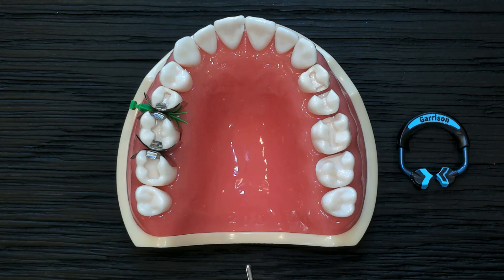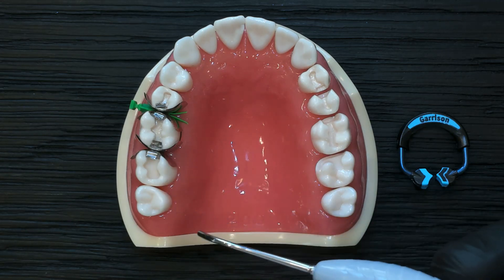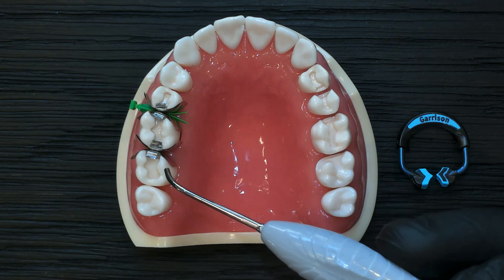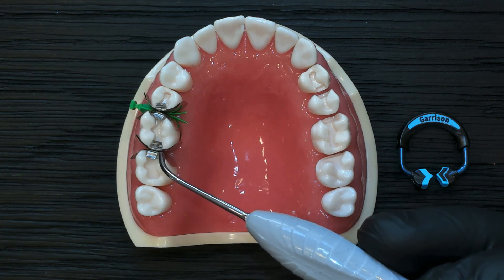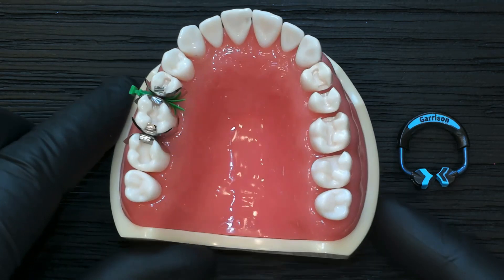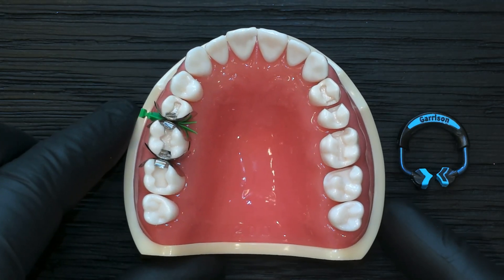In this video we're going to discuss matrix band thicknesses when we place two matrix bands in a back-to-back situation. We often wonder: are we achieving enough tooth separation to account for both matrix band thicknesses, so that when we're done we're not leaving a gap or space?